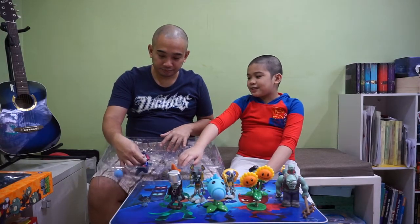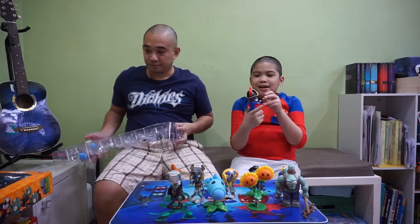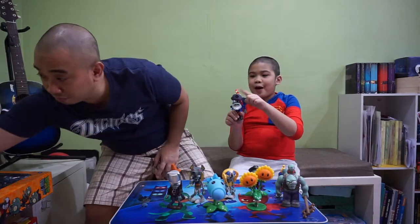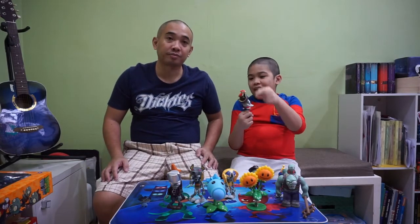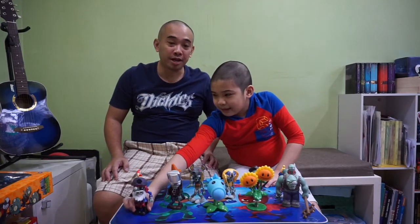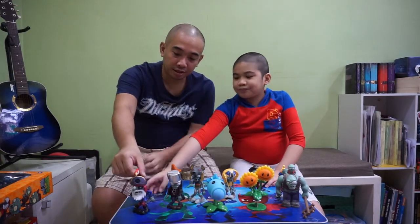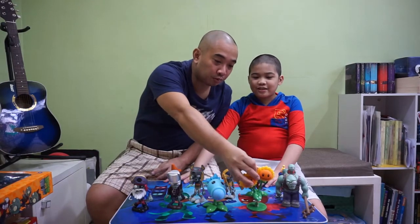Last one in this box is Pirate Captain Zombie. He's a piracy zombie who has a zombie parrot on his hand. When his zombie parrot flies every once in a while, it steals a plant — that's his power. And the zombie parrot is even touchable!